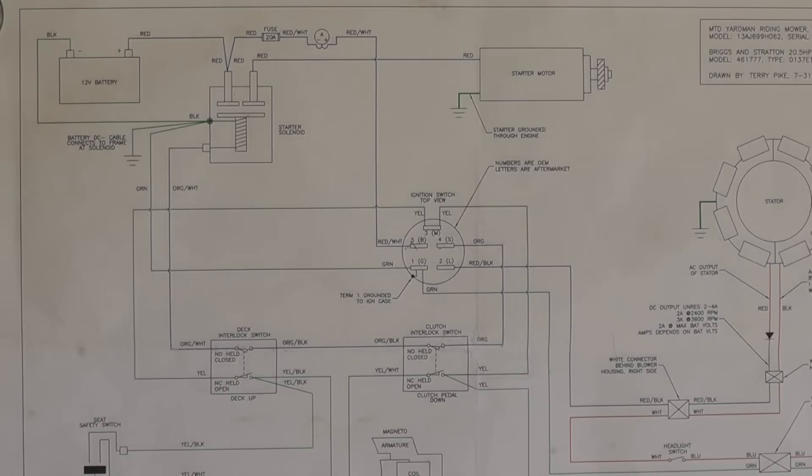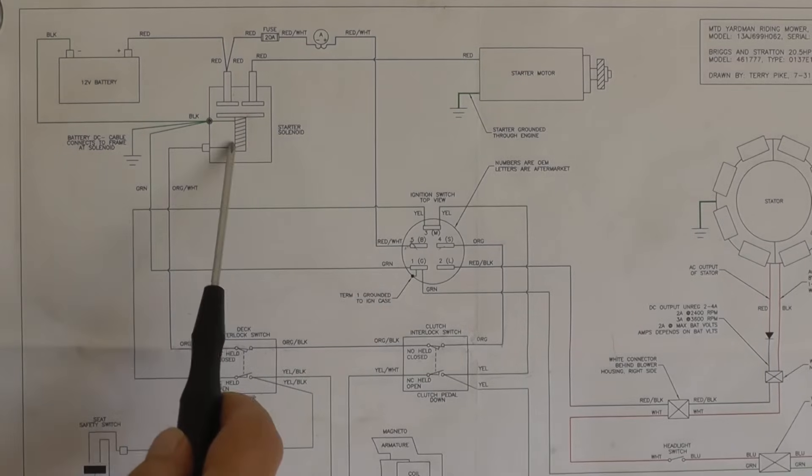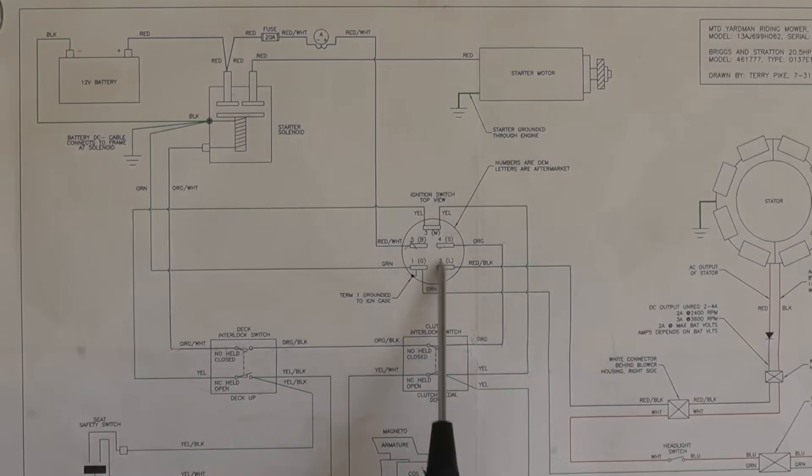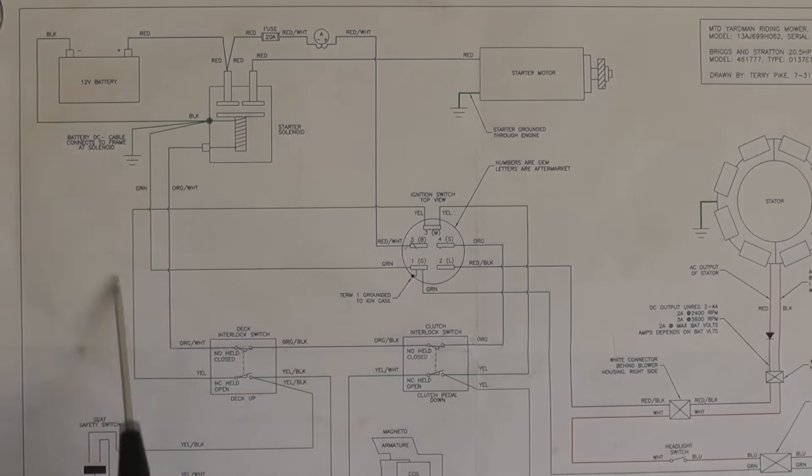Okay, starting system. Before we get going too good into the diagram here, what are we going to consist of? The battery, the starter solenoid, the starter motor, the ignition switch, the clutch interlock switch, and the deck interlock switch. And you know what? That's it. That's the whole entire thing.